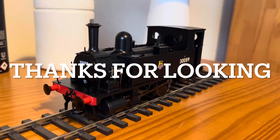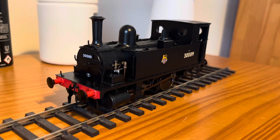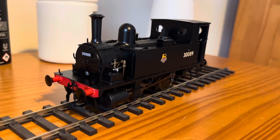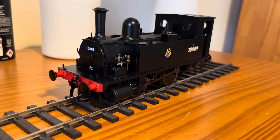So there we have it — my review on the Dapol B4. Did you buy one of Dapol's new B4s as well? I thought it was a brilliant model and I'm very pleased with it. I think that's all that's left to do now — put it in the box and take it out on another day to run it.